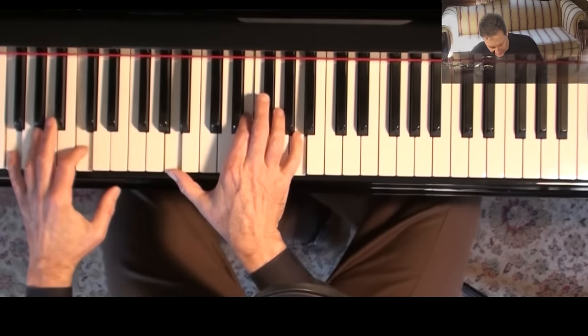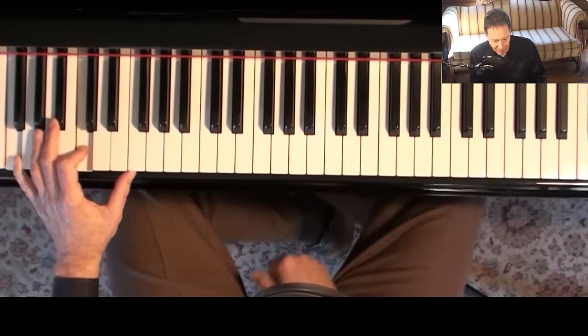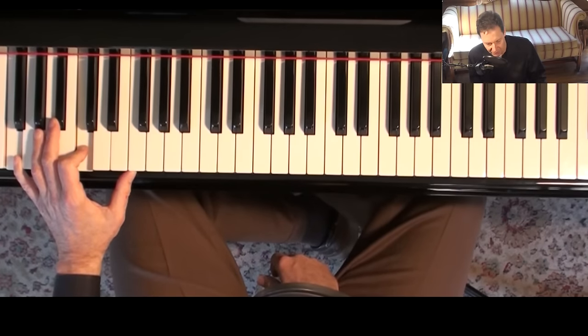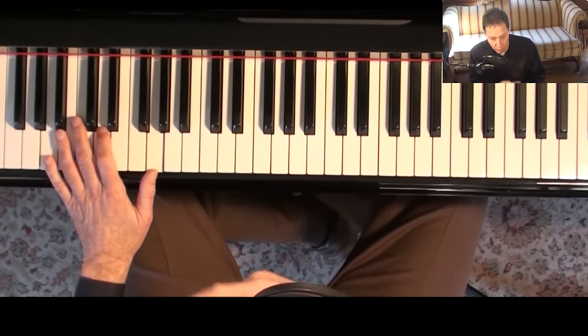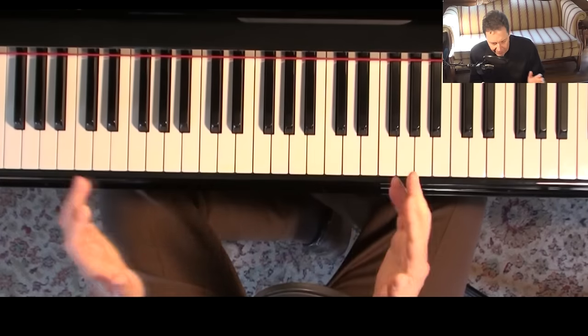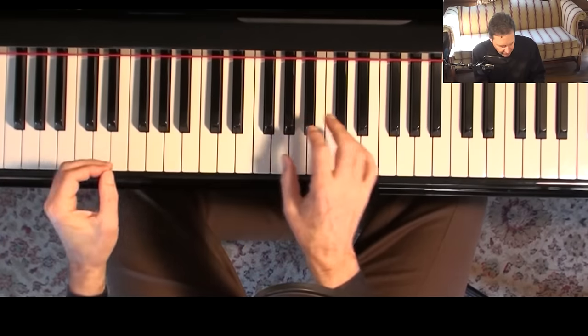These are going to be some open voicings drill sheets, and we're just going to work on the major seventh chord. Now you could do drill sheets for any kind of chord and any formulas, but roughly I'm covering two of the formulas with just one type of chord. So it's a pretty limited study — let's go over the formulas real quick.